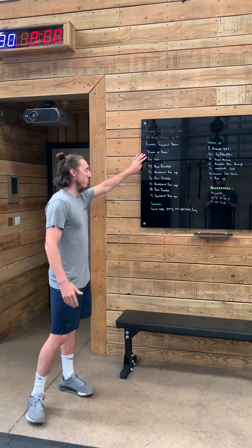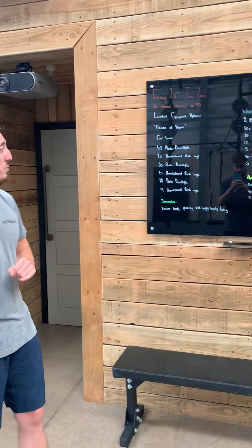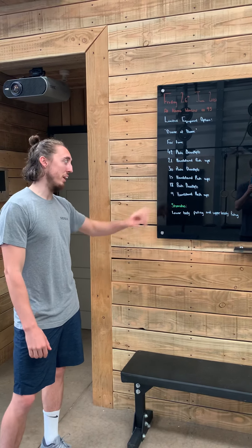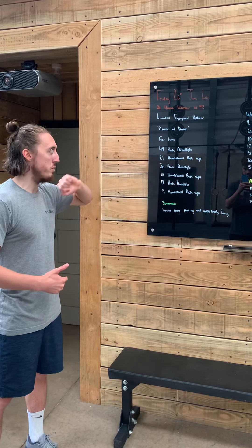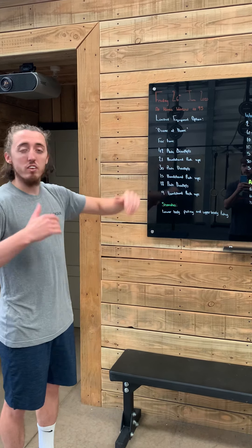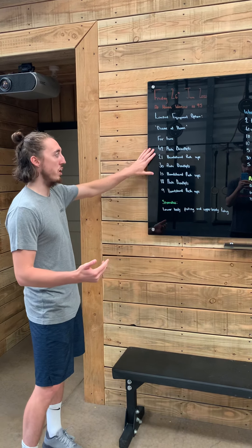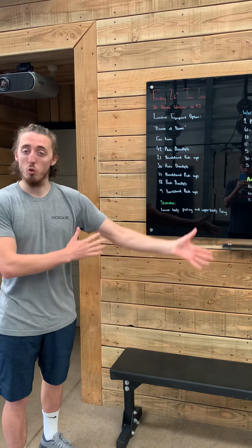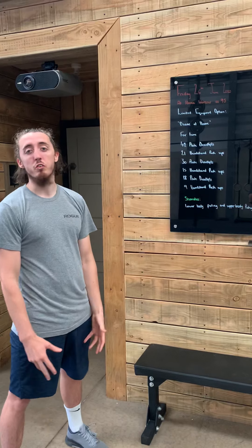Today we're going to do a Diane Variant. The rep scheme is 42 plate deadlifts, 21 handstand push-ups, 30 plate deadlifts, 15 handstand push-ups, and then 18 plate deadlifts and 9 handstand push-ups. Normal Diane is the same with handstand push-ups, but just 21-15-9 on deadlifts — about 100 kilos for guys and 70 kilos for girls. Since we're using plates at home, which are a lot lighter, we've upped those numbers so it's still a little bit challenging moving through that range of deadlifts.